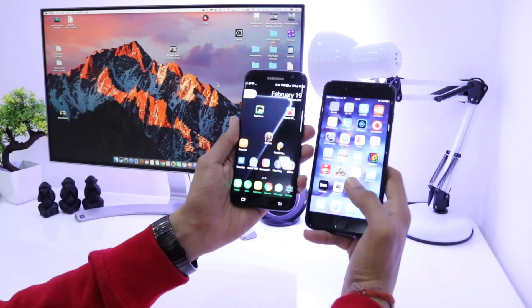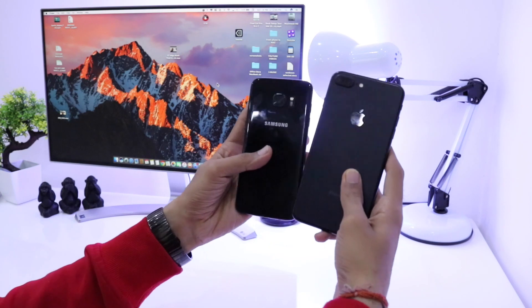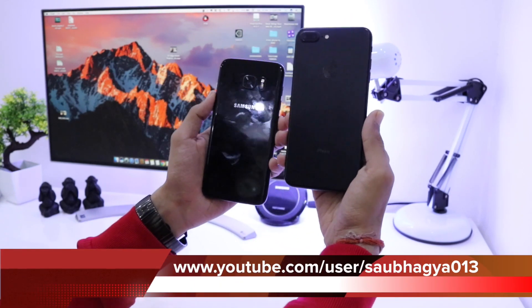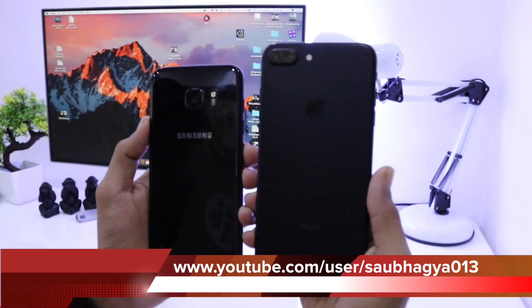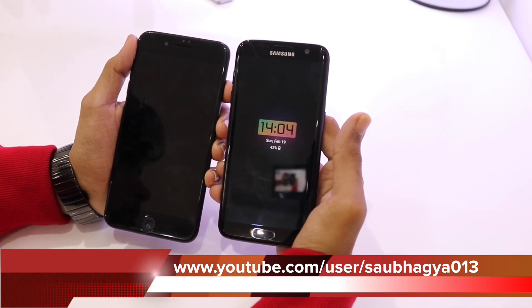Both phones have a very beautiful display. The contrast on the S7 Edge is very high in comparison to the iPhone 7 Plus — the screen contrast ratio and vividness is much higher. The colors on the iPhone 7 Plus look more natural, while the S7 Edge seems a little oversaturated, but you can cool them down in the display settings menu.